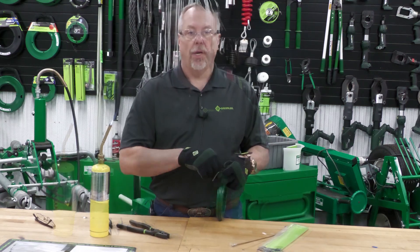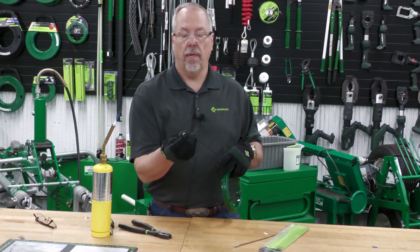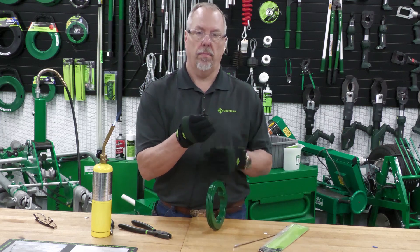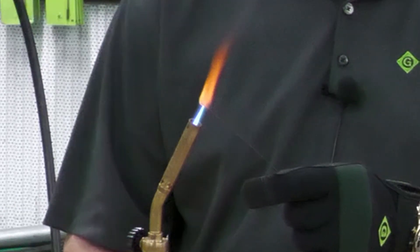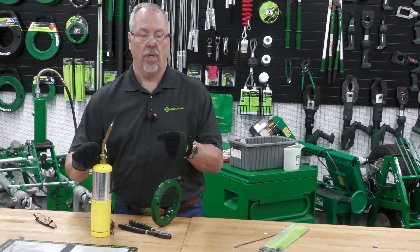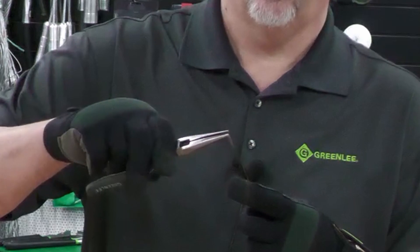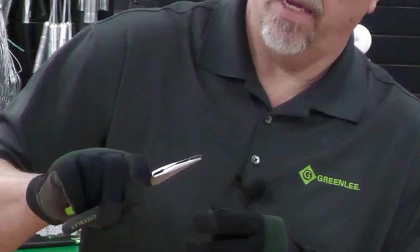Once that end is cut off, you are going to take the female threaded portion of that assembly and slide it down onto that fish tape. We then heat the end of the fish tape to where it glows red. Once it's red, long nose pliers — grab it and bend a nice little eye onto the end of the fish tape.